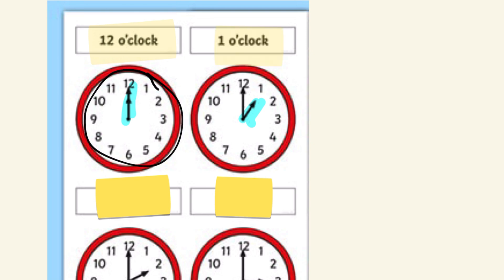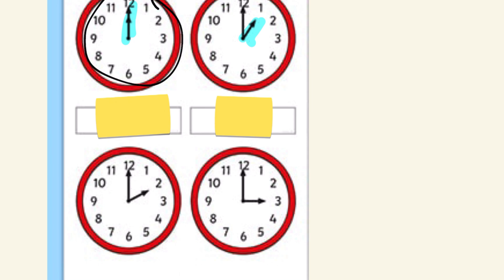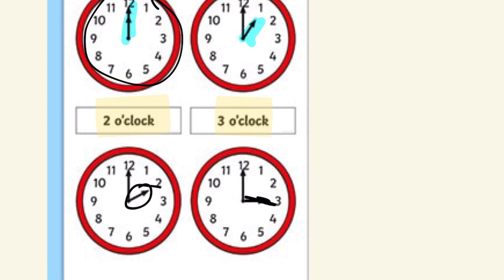Our next example: the hour hand is pointing at two, as you can see right here, so it's two o'clock — and that's right. Our last example: the hour hand is pointing at three, right here, so it's three o'clock — and that is correct. That's how you tell the hours.